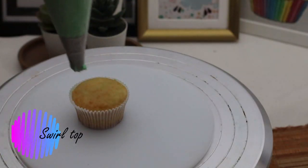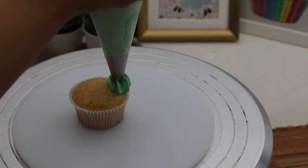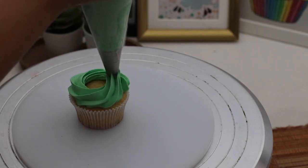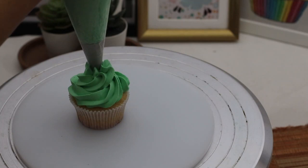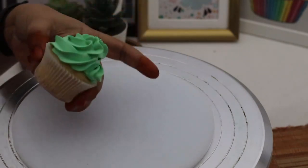Now coming to the swirl top — this is a widely used topping for cupcakes. We start at the edge instead of the center, move in a circle, and overlap while moving so that we make at least two rounds, then give it a wiggle and move it out. That's how you make a swirl topping.